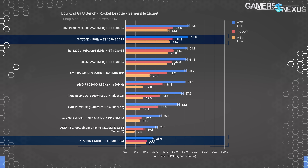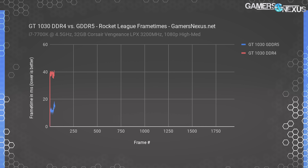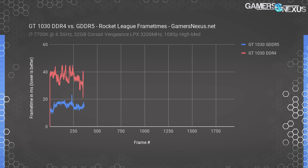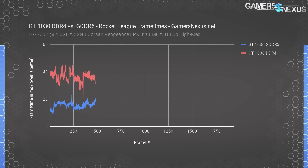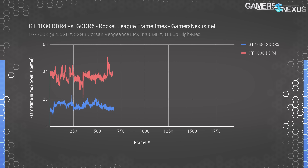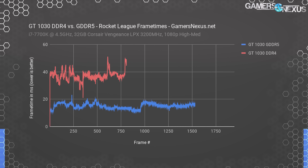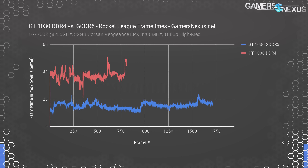The GT1030 DDR4 card can't even achieve half the performance of the original GT1030, and they share a name — that's not right. It can't even operate close to the level of an R3 2200G stock APU. This next chart shows frame time performance between the GDDR5 and DDR4 cards. 16 milliseconds would represent 60 fps throughput. The DDR4 card struggles to maintain constant throughput and chokes regularly on frame-to-frame intervals, resulting in an overall stuttery, unplayable mess compared to its GDDR5 alternative that costs about ten dollars more.